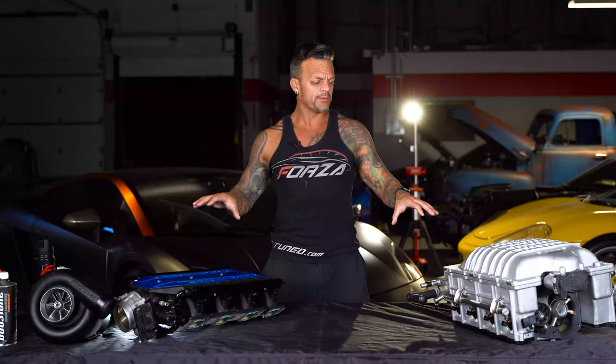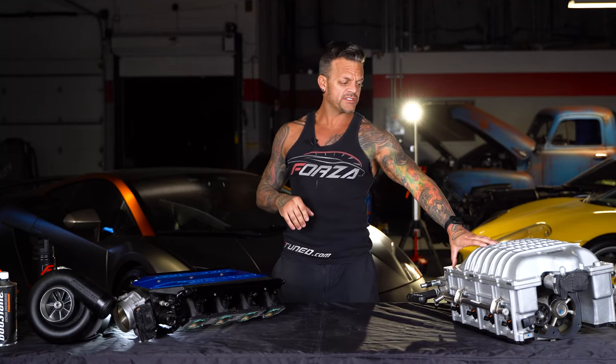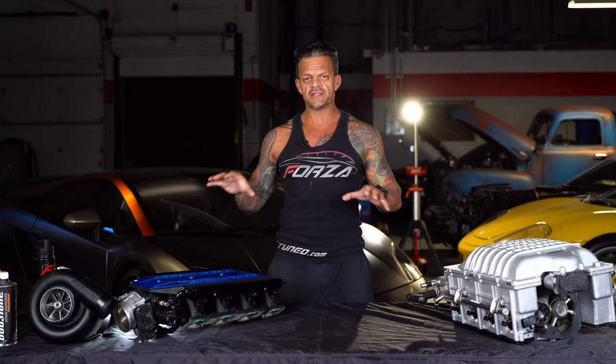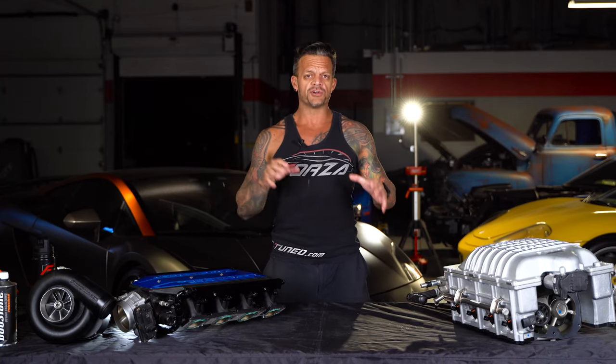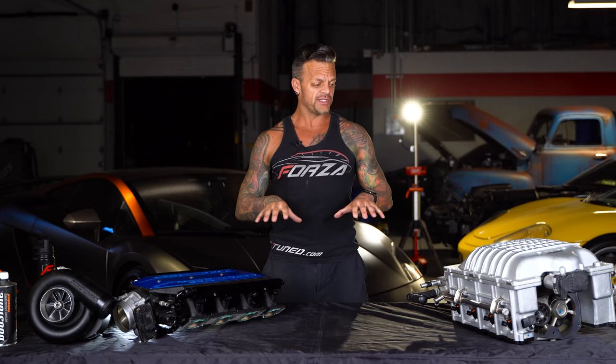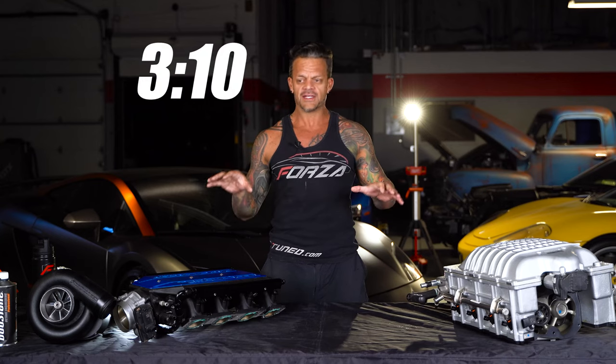Hey, what's up everybody. So on the table today we've got a centrifugal supercharger and a twin screw supercharger, and we're going to talk about the differences between those and turbos — what's better and when. We're also going to have some Christmas-related stuff, so if you're not interested in that, just go to the timestamp in the video and bypass all that.